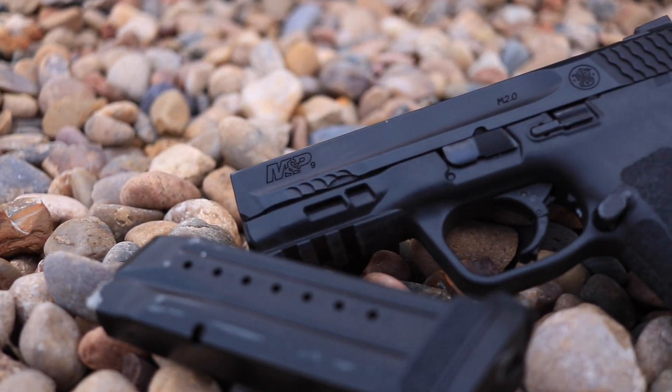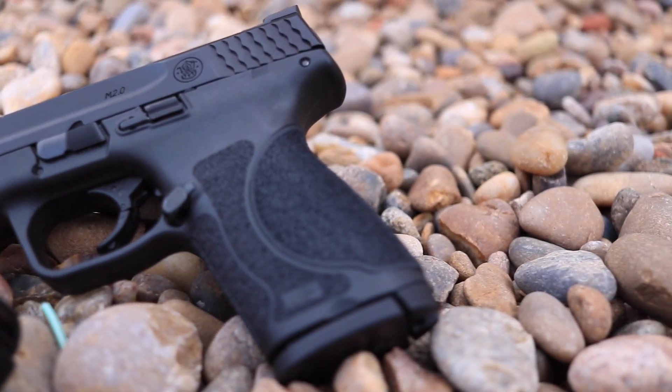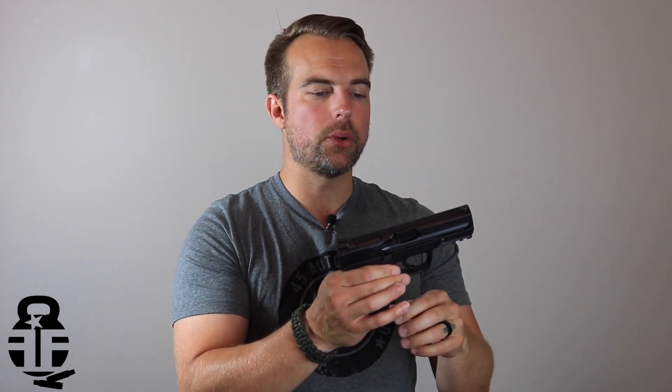So let's get into this video. This time we're talking about the Smith & Wesson M&P 9 2.0 Compact, and let me tell you this is actually a pretty cool pistol. I've got it right here — it's been loaned to me by a good buddy of mine, Drew, a Patreon member. I'm going to talk about some of the features on the pistol itself, some of the things I didn't like, and then my experiences with shooting it. There are going to be tons of videos out on the internet giving you all the minute specifics — I'm just going to hit some of the highlights.